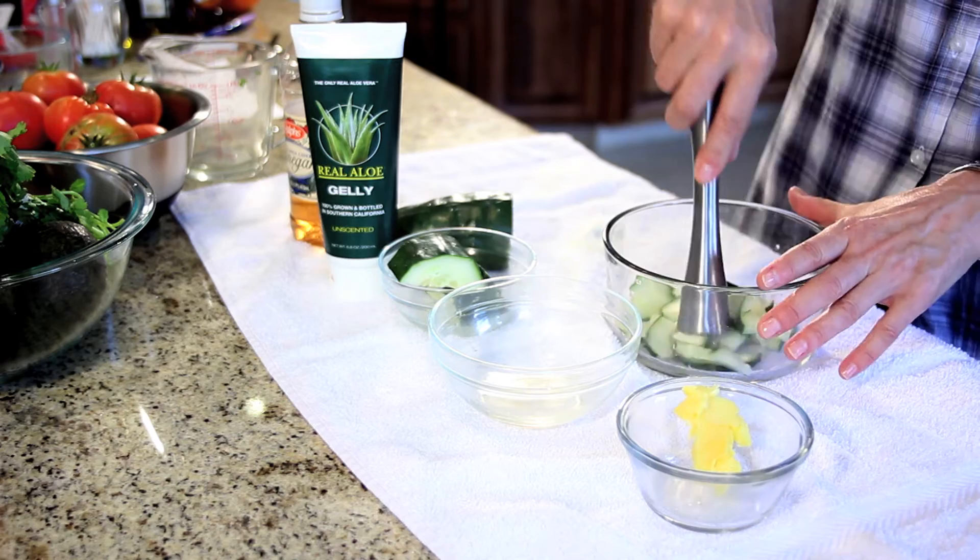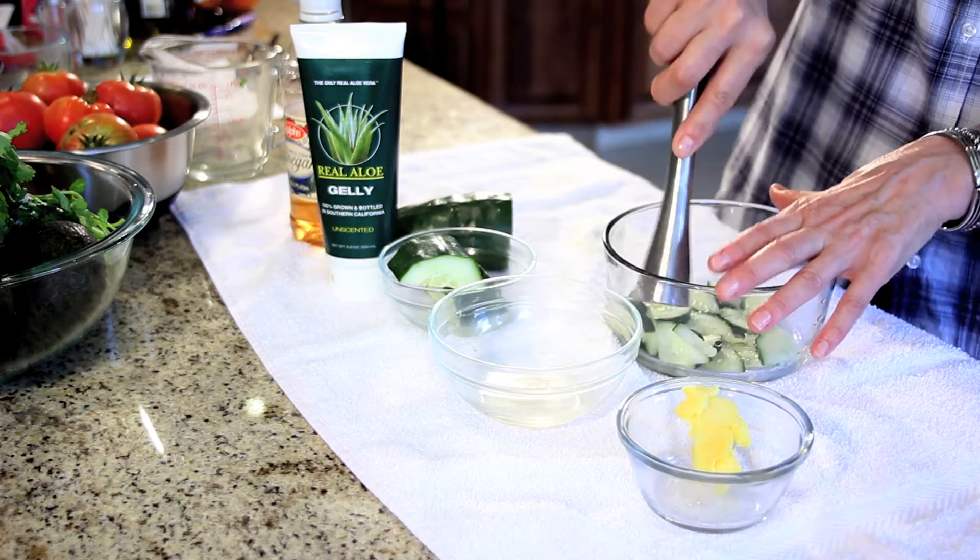First I'm going to take a muddler. I'm just going to mash these cukes, get some juice going, just to release some of the juice. So keep going until you see a little bit of juice in the bottom of the bowl.